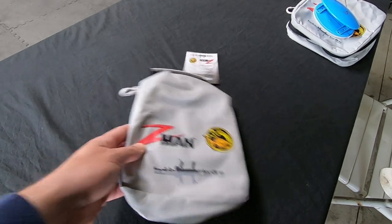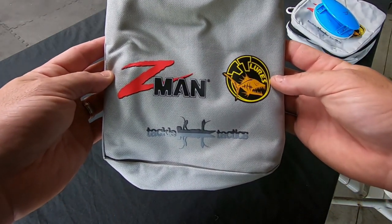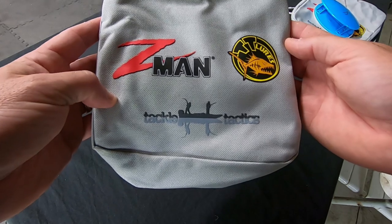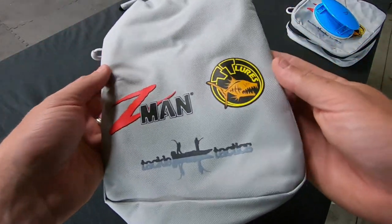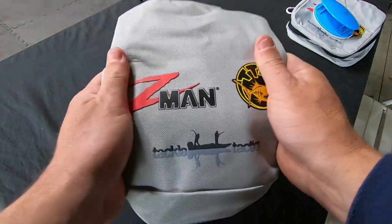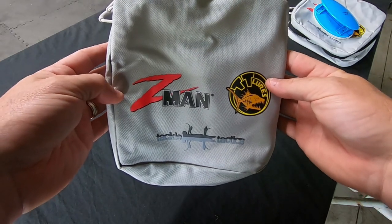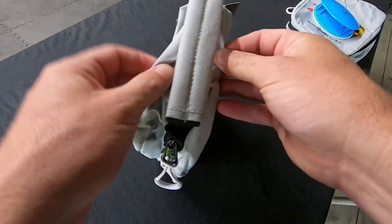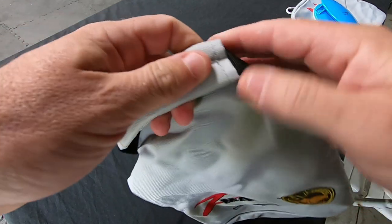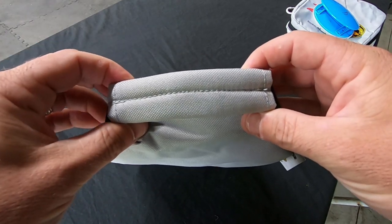Let's have a quick look at this product. On the front you've got the Z-Man logo, the TT Lures logo, and the Tackle Tactics logo at the bottom — a nice light gray color. Straight out of the packet it feels quite sturdy, quite thick canvas, and there's a bit of padding in there as well. At the top there's a strap handle made of normal strap material reinforced with padded canvas, which feels nice and strong.